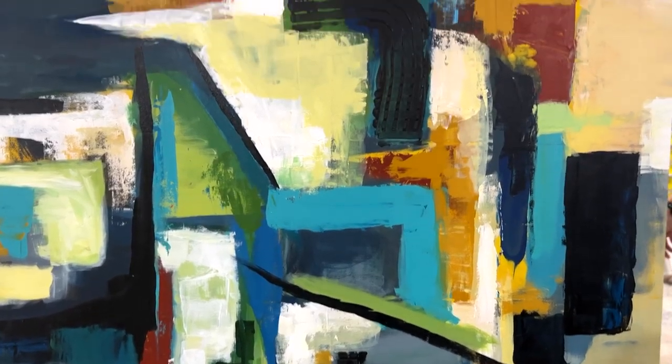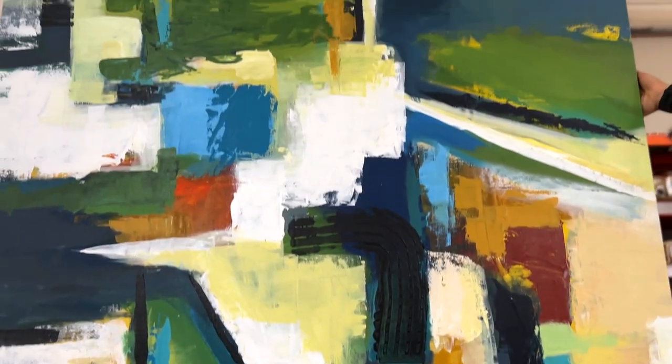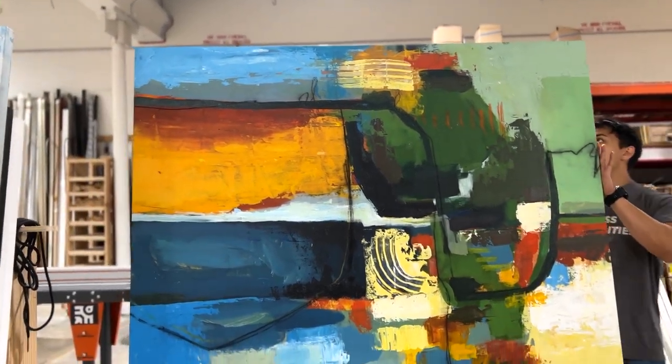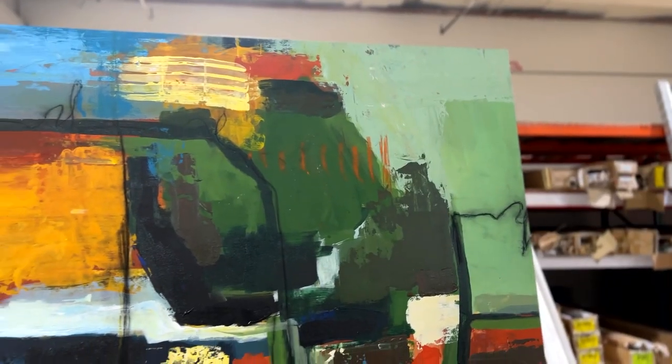Hey Frameworks friends! We received these hand-painted canvas wraps in need of a stretch. Like the professionals they are, the production team hand-stretched each and every one after custom building their frames.